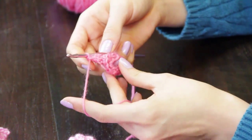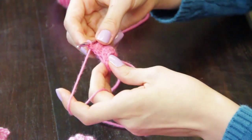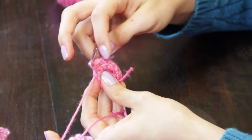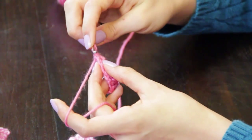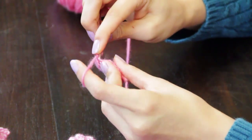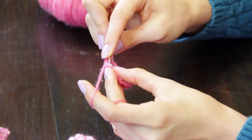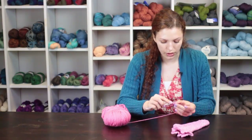You are going to attach the short row toe to the round of the foot that you worked. In the last corner that you made of your crochet work, you're going to join the round with the flat work with slip stitches. Make two slip stitches in that corner. Then make one more round of stitches around the entire foot, and you're going to join the second corner with slip stitches — make a slip stitch in the corner and then grab the top edge of the toe and make a slip stitch to join it to this corner.